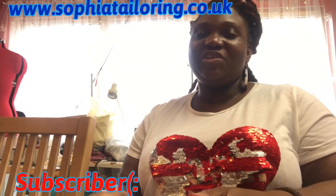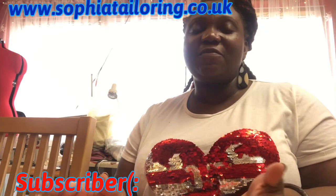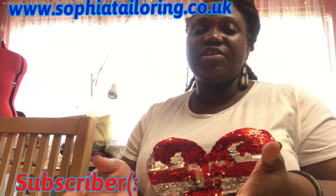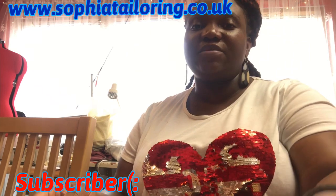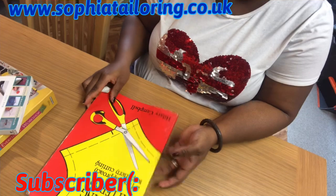Hello everyone, welcome back to my channel. Today I'm not doing a tutorial — I'm going to be showing you guys some of the books I use for my pattern cutting and my alterations. I'm just going to get the books and show you guys.